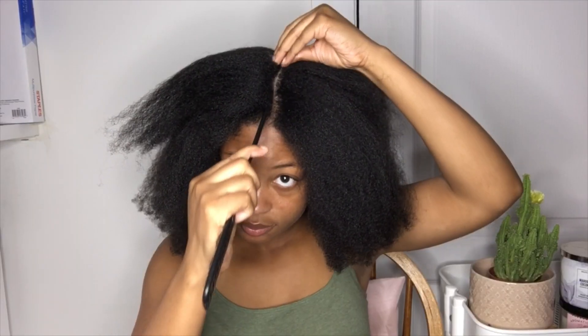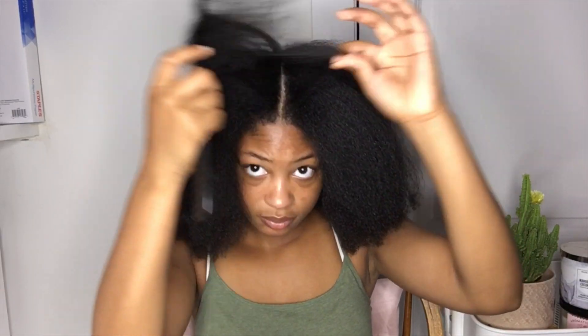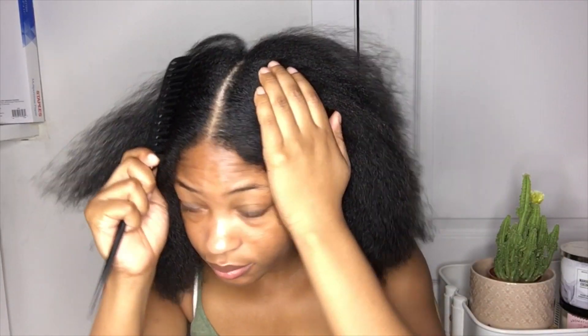Now that my hair is blow-dried, I'm just gonna section my hair with the middle part all the way down to the back of my head. I cannot see the back of my head so I'm just feeling for the center.